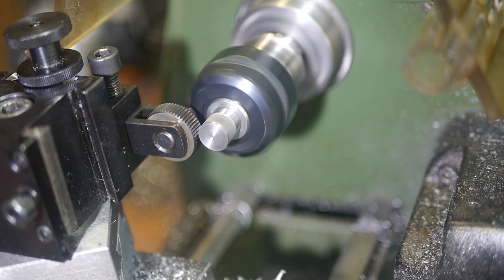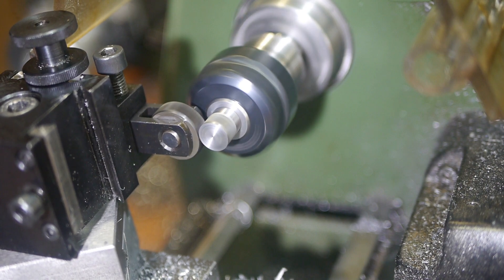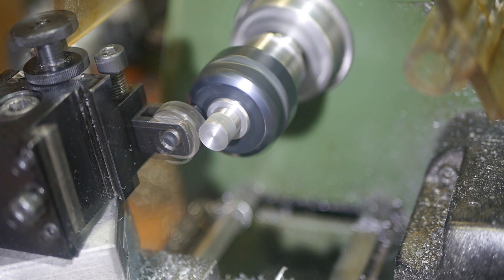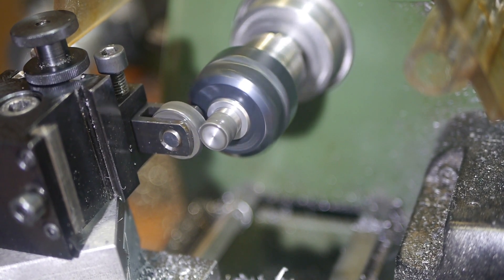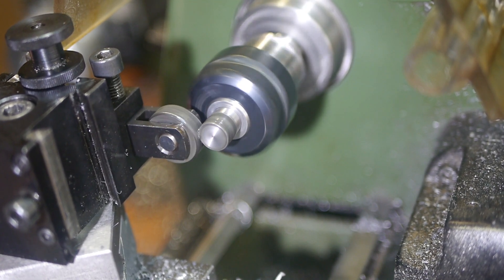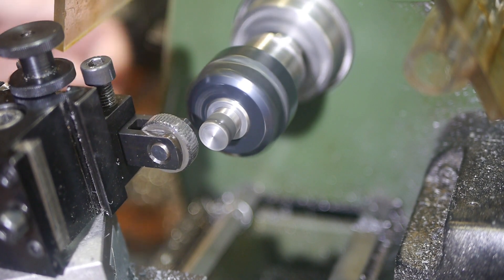The second mistake was failing to use cutting oil. With the toolpost straight and cutting oil applied, things went much better. I'm pretty happy with the result.